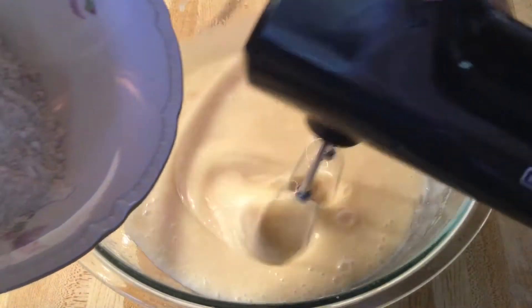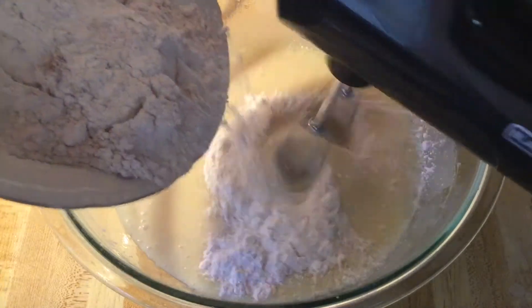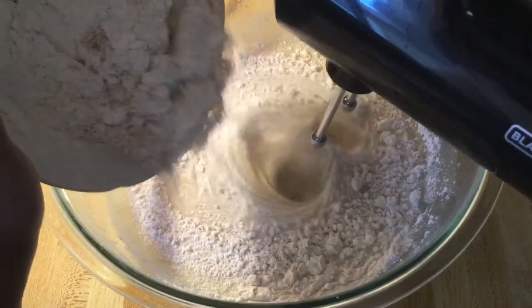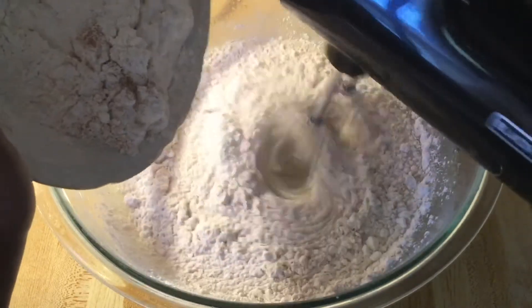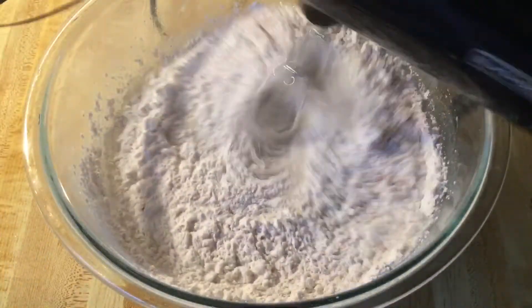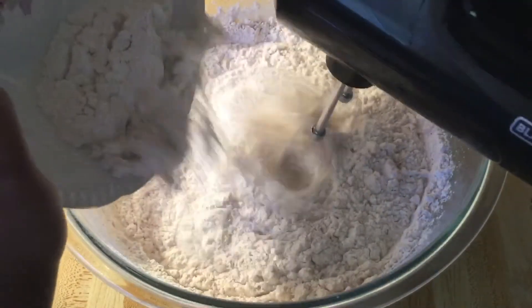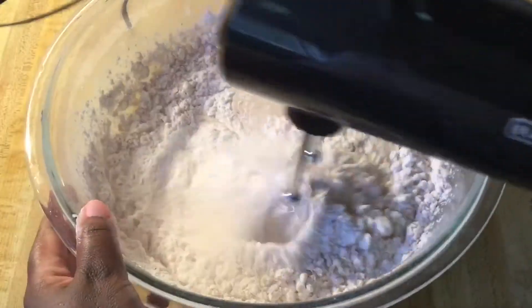Next we're going to slowly add in the dry ingredients. I have two cups of all-purpose flour with one teaspoon of ground cinnamon and a half a teaspoon of ground nutmeg that I sifted. Mix that in until it's well incorporated.